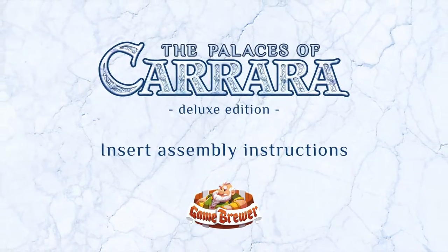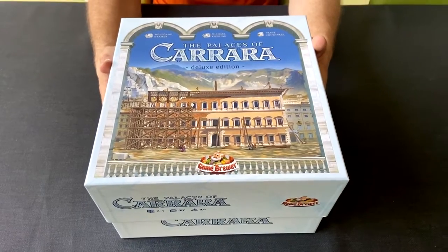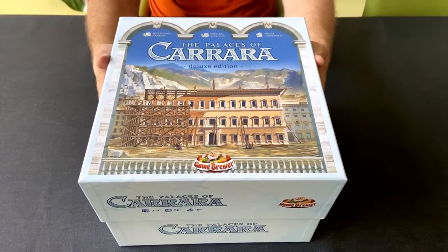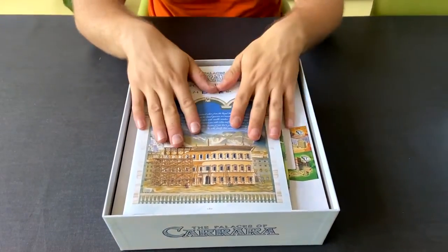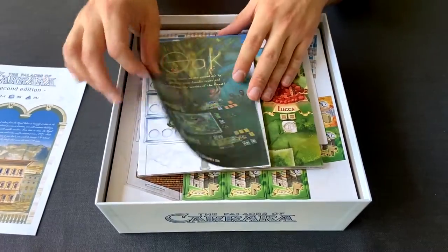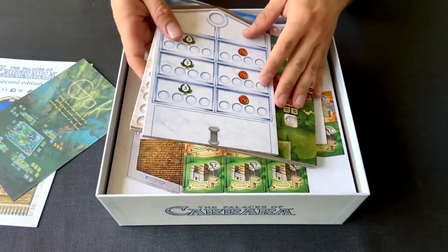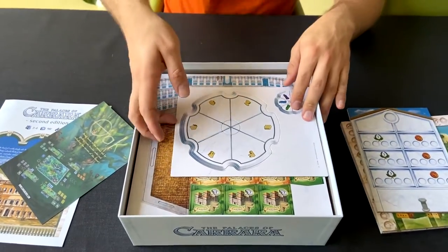Hello and welcome to this instruction for the assembly of the insert of the Palaces of Carrara Deluxe Edition. As you've received your box and opened it up, you're going to find a bunch of things in there: the rule books, a leaflet, as well as the main game boards, and then you're going to start finding the punch boards.